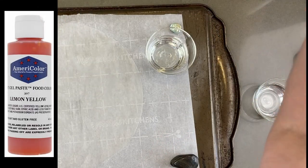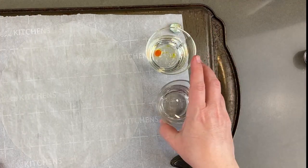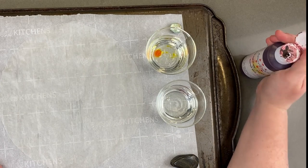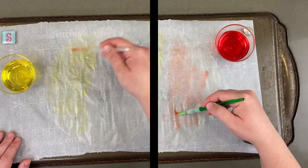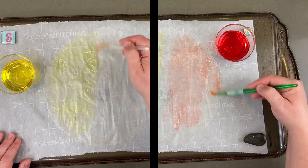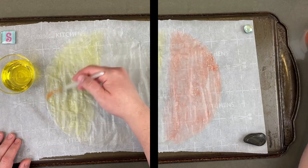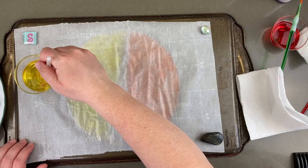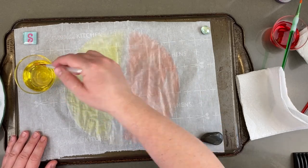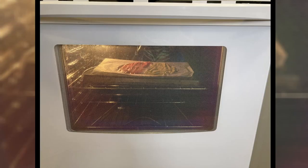I added a drop of gel color to maybe one to two tablespoons of water — no exact measurement. I just wanted to dilute my gel. I wasn't sure if I wanted to go with yellow wings or red, so I did both. I took that diluted gel and just painted each color across half my rice paper. I was careful not to have pools of water on the rice paper — that can be avoided by just spreading it out further or blotting up the excess. The yellow wasn't quite bright enough, so I added another drop of color and went over it again. I finished up by dabbing it once more before I popped it in the oven at the lowest temperature, and I checked on it every couple minutes.